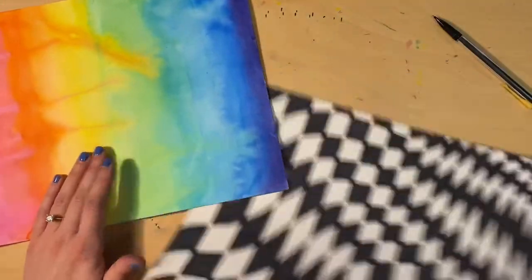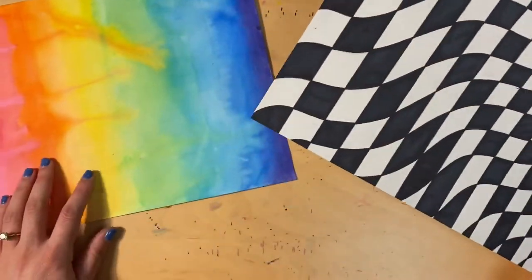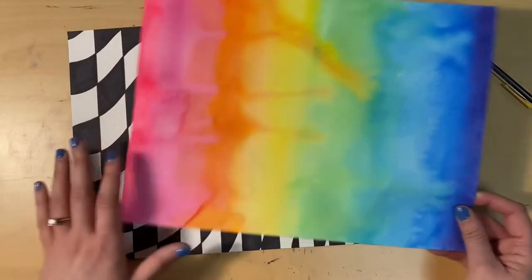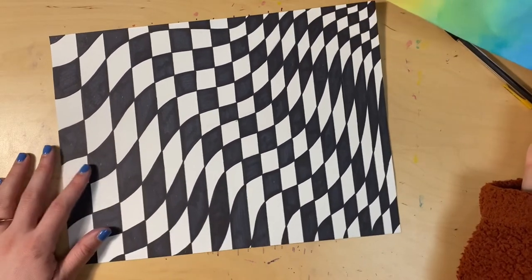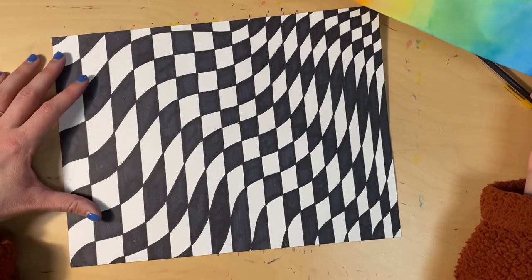Let's go over what to do when your black and white op art background is done and your painted paper is ready. We're going to put these two together to make one artwork. We're going to cut out part of our painted paper and glue it onto our black and white optical illusion. Think about the areas of your optical illusion that you want to show.